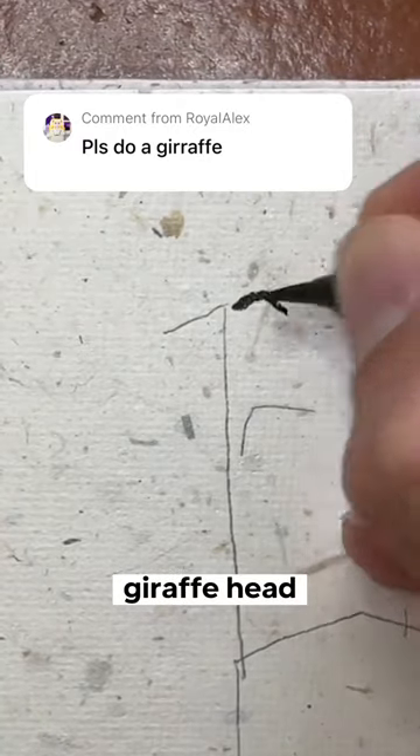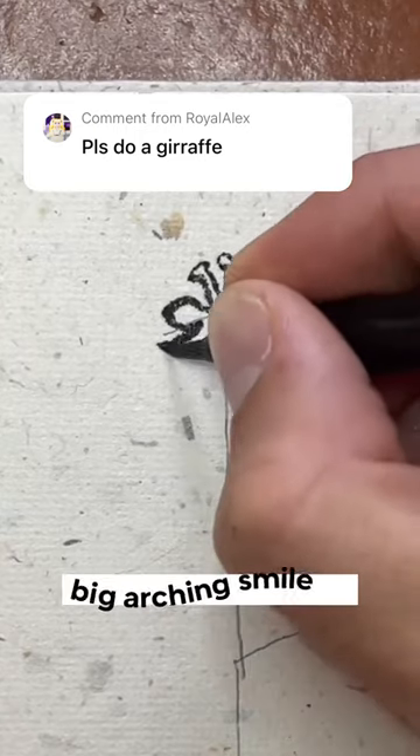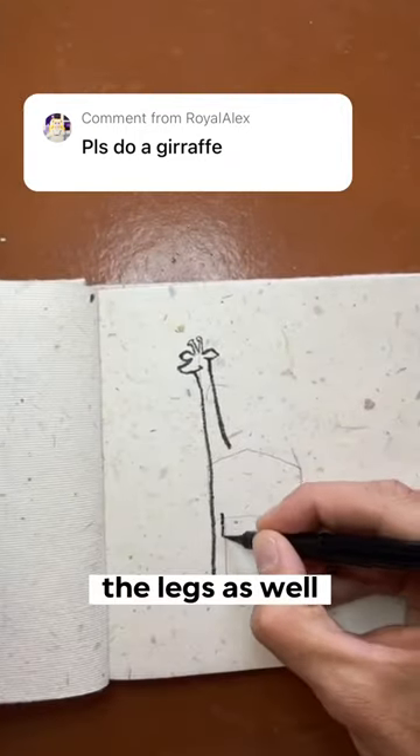To draw the giraffe head, start with these little eyes — just kidding. These are ears and you put little antenna between them. A big arching smile and then lines down for the legs as well.